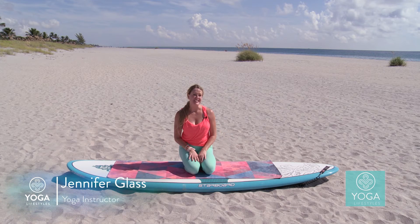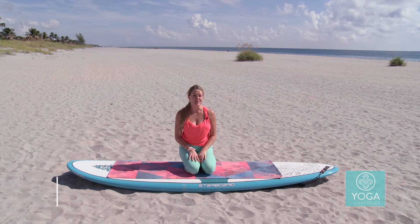Hi, thanks for joining us. I'm Jennifer Glass and I'm here with the Yoga Lifestyles team today in beautiful Delray Beach. We're going to do a variety of flows for you today and how-to's, and today we're first going to focus on the crow — so all about the crow.